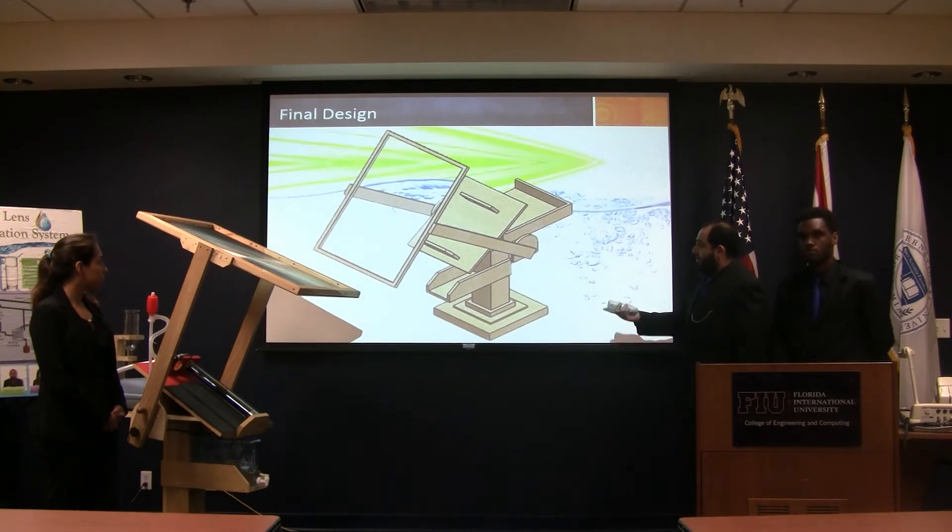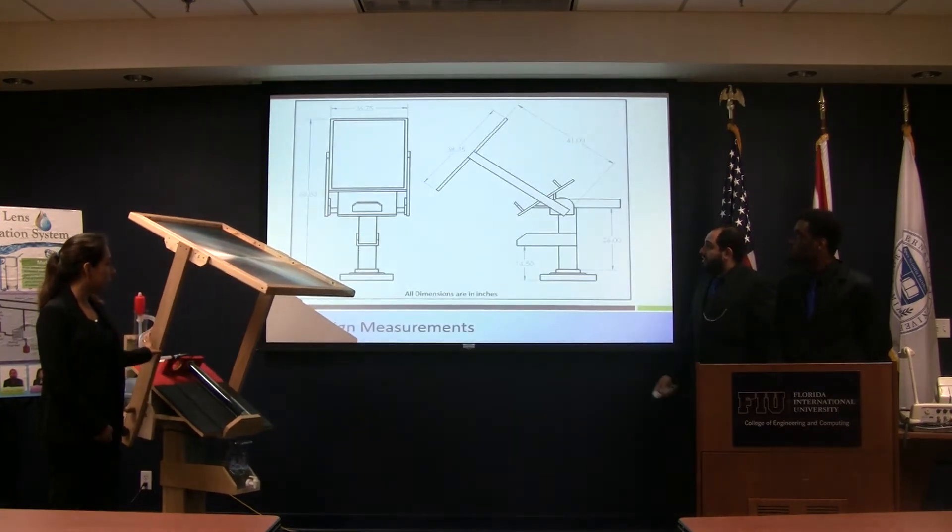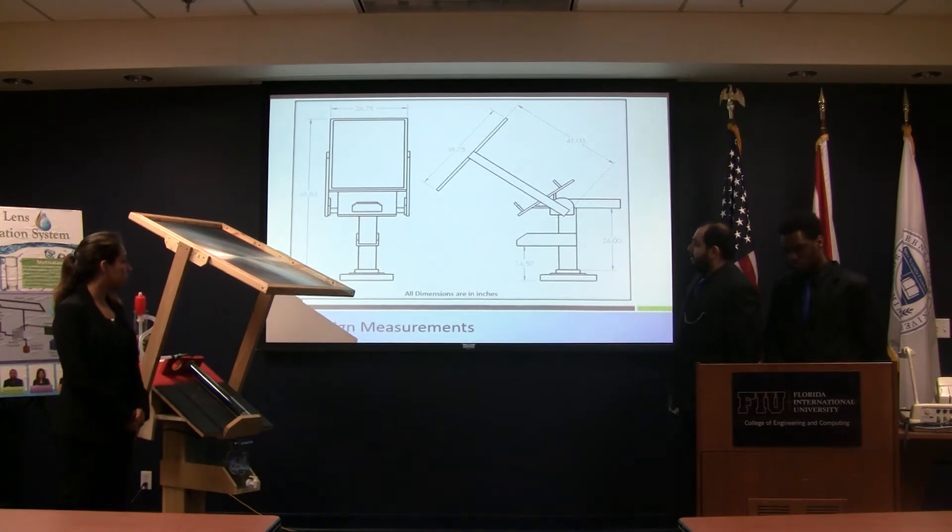And as you can see there, that's our final design. These are just some measurements of the prototype, so you can see it's really not that big.